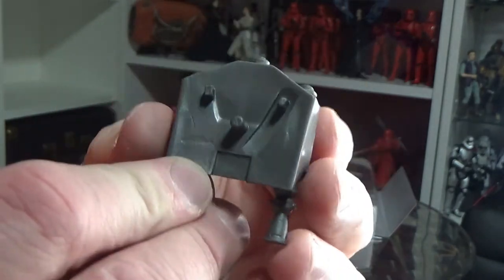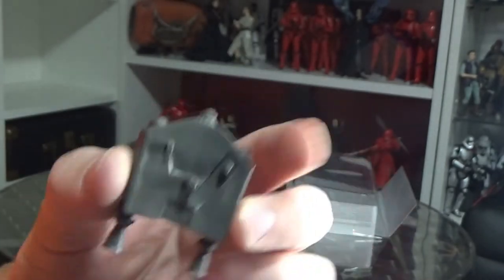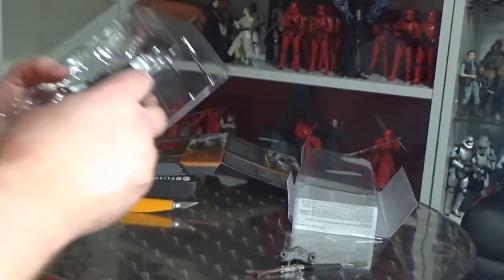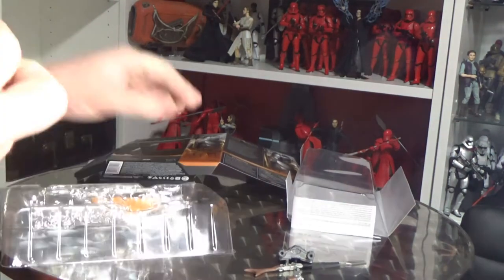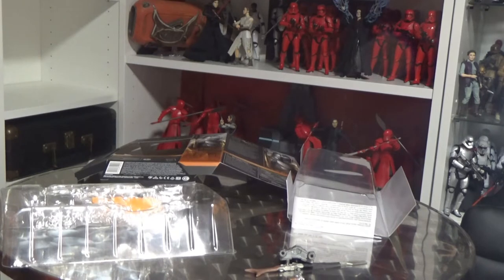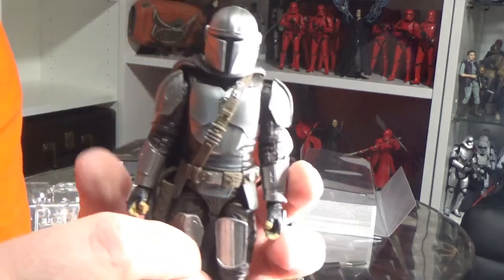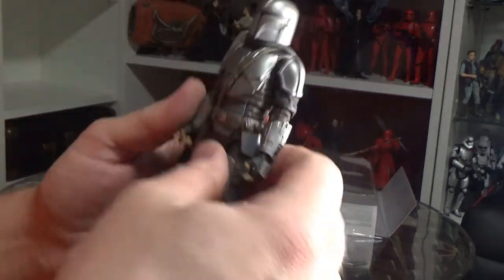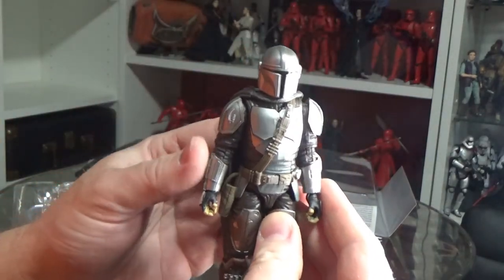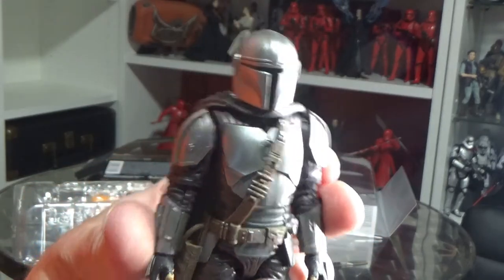The jetpack's got the peg and the two little notches to stop it from twisting around. Let's get the figure out of the box — and he is looking pretty good. I'm liking it a lot.